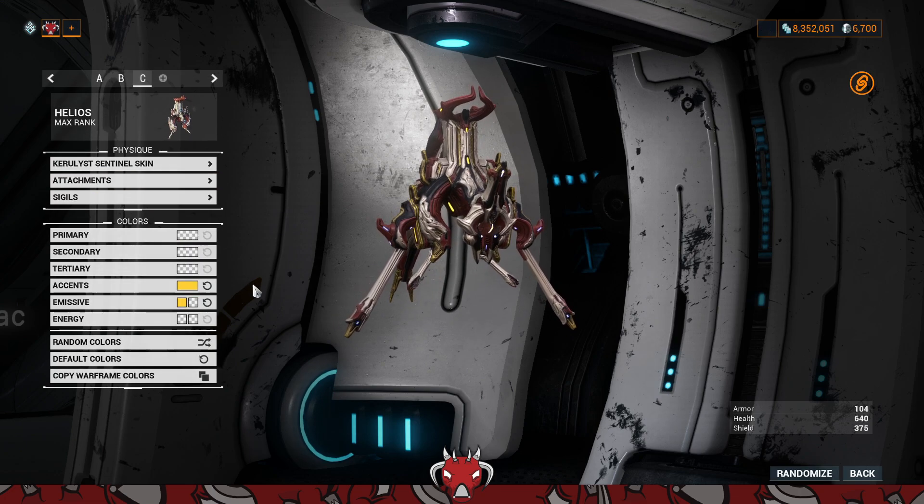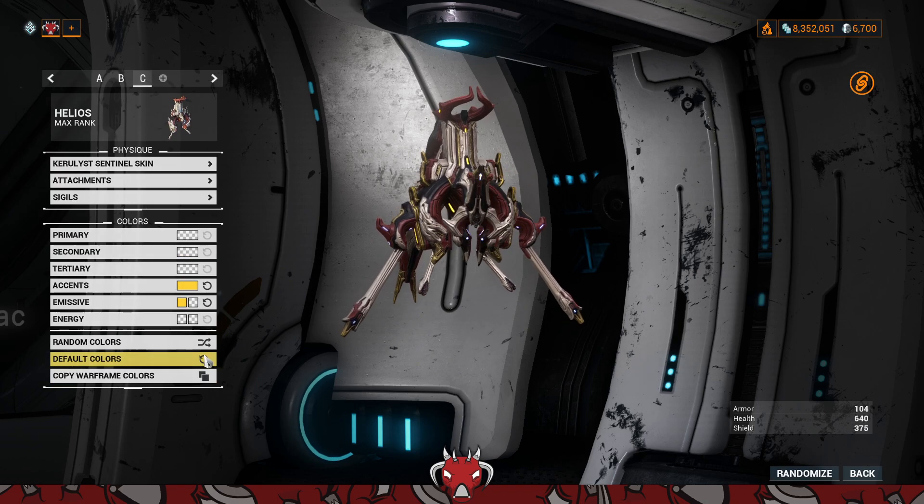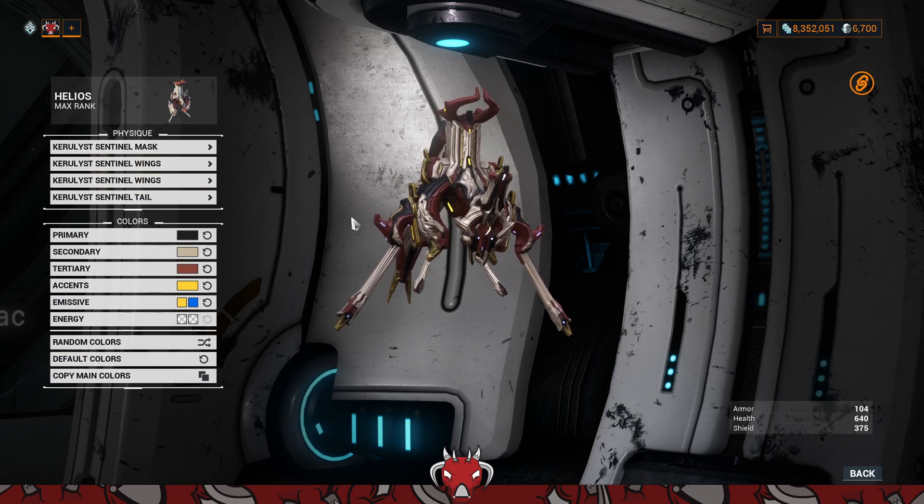When you go to attachments, you can just copy your main colors like usual — it'll update the attachment channels to that of the skin itself. As you can see, all of those just updated and each of the parts were the same.